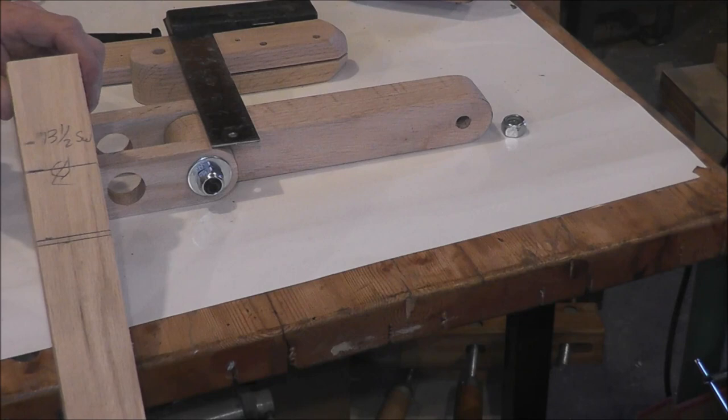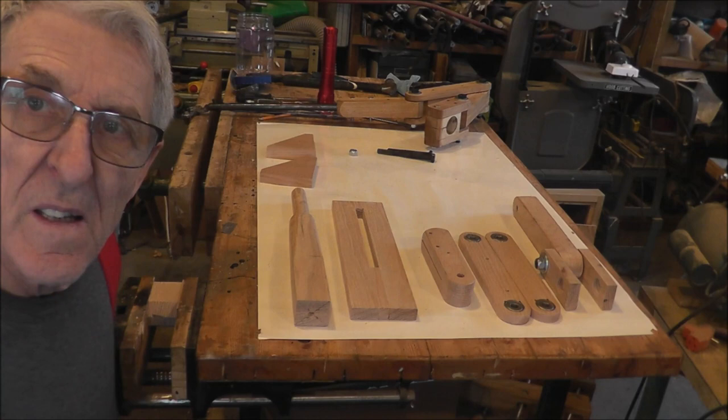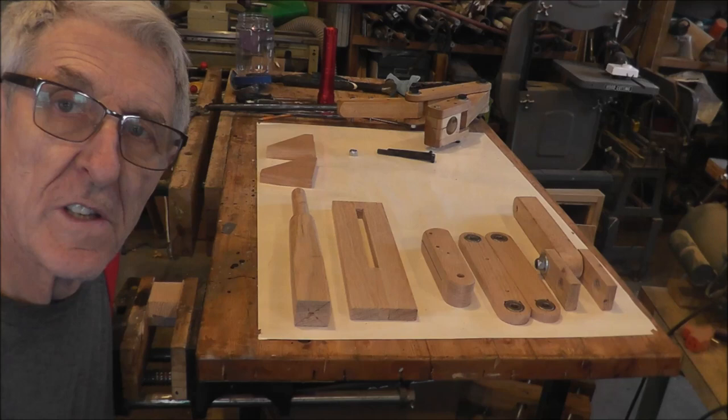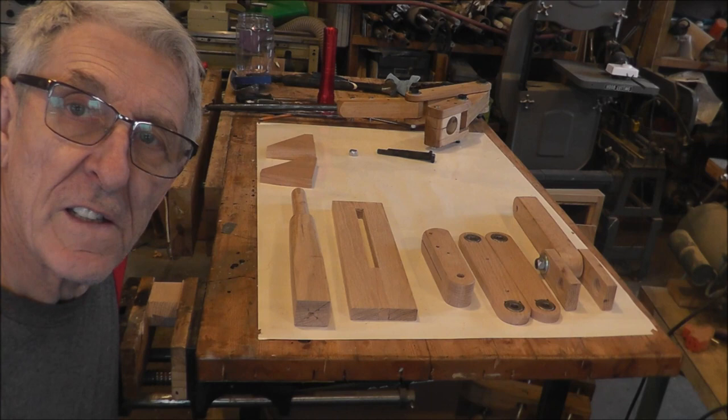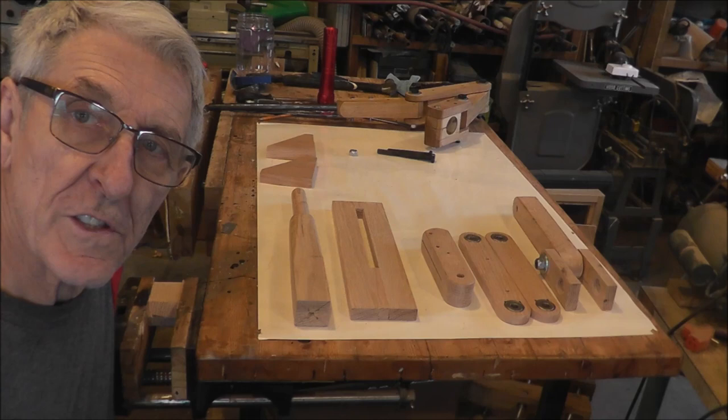Next step: take this, set it up on the lathe, and lay this down so it's just a snug fit through there. I've got these pieces for the post. When I was thinking about it, I had different ideas in my mind — do it like this or do it like that. But when it came right down to it, I think what I've done here is probably better than my original ideas.